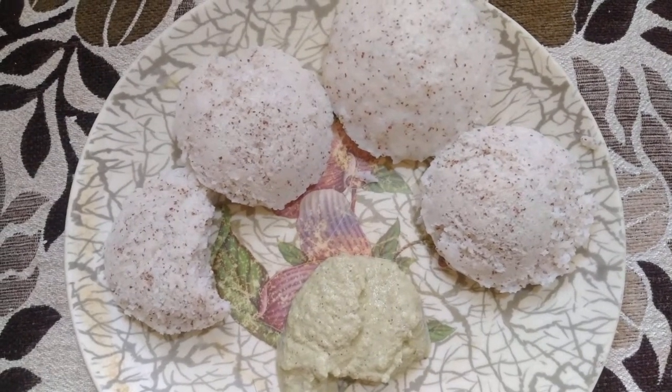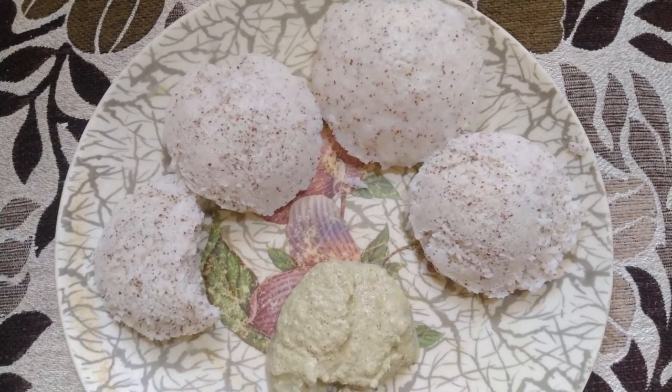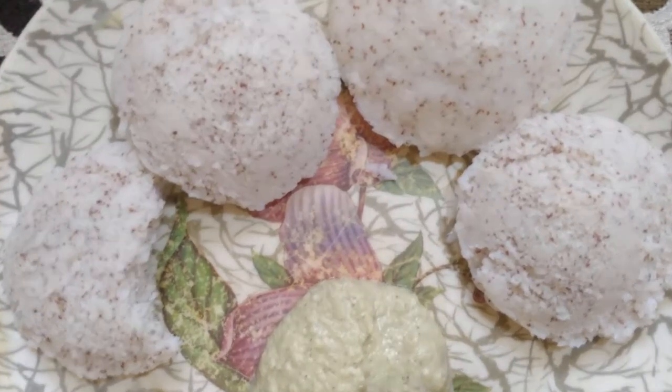Mmm, this is so tasty and soft! I'm going to rate 10 out of 10 for idlis.